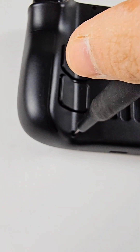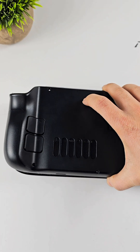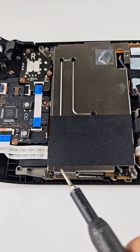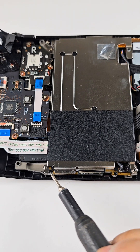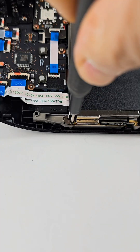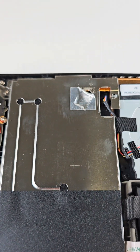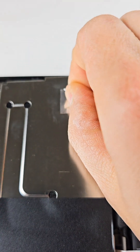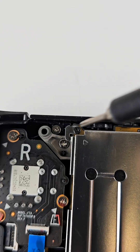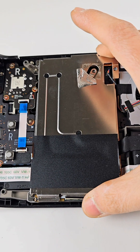This is the last one — just be careful when you open it. There are two screws I need to open first: one here, and the second one under here. Let's open it. Here's the second screw, and there is one here. Let's take the metal plate out.